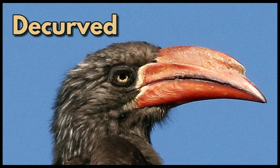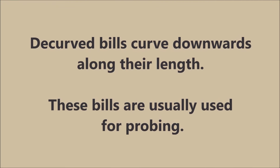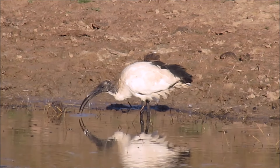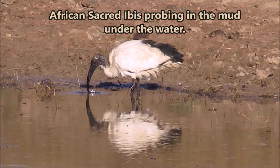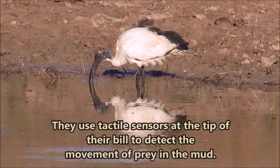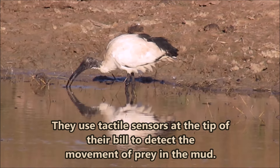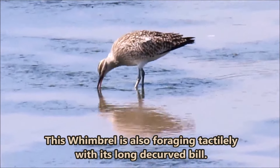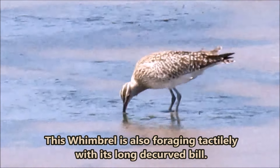D-curved. D-curved bills curve downwards along their length. These bills are usually used for probing. African sacred ibis probing in the mud under the water — they use tactile sensors at the tip of their bill to detect the movement of prey in the mud. This whimbrel is also foraging tactilely with its long d-curved bill.